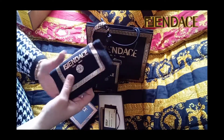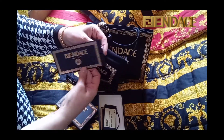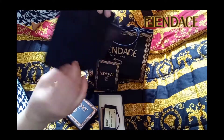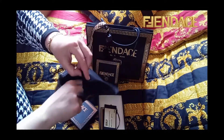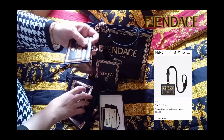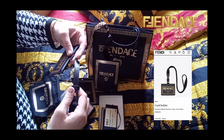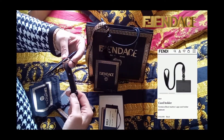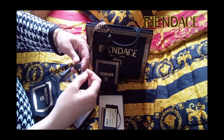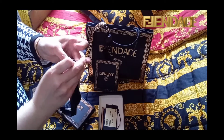Oh my god, this is beautiful. Lots of tags — I love it. At the front I have the gold print Fendace logo. At the back there's a Fendi stamp, just plain, not very visible — and this is actually what I like.